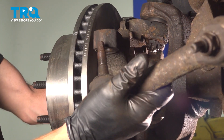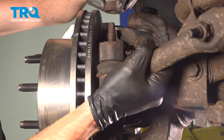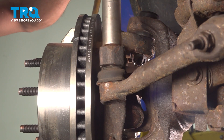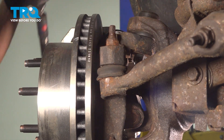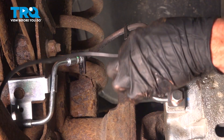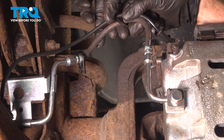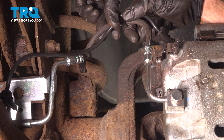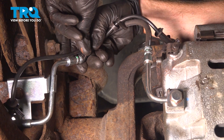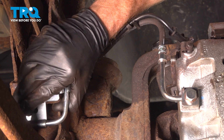Now we can reattach our outer tie rod end to the knuckle — just swing this right up into the proper position. Start on the mounting nut, snug it up, and then we'll torque it to 80 foot-pounds. Let's make our way over and re-secure our ABS wire along the flex hose. We'll just take this and press it into the plastic brackets. We've got this area that goes into the flex hose — we'll make sure that that's secured as well.